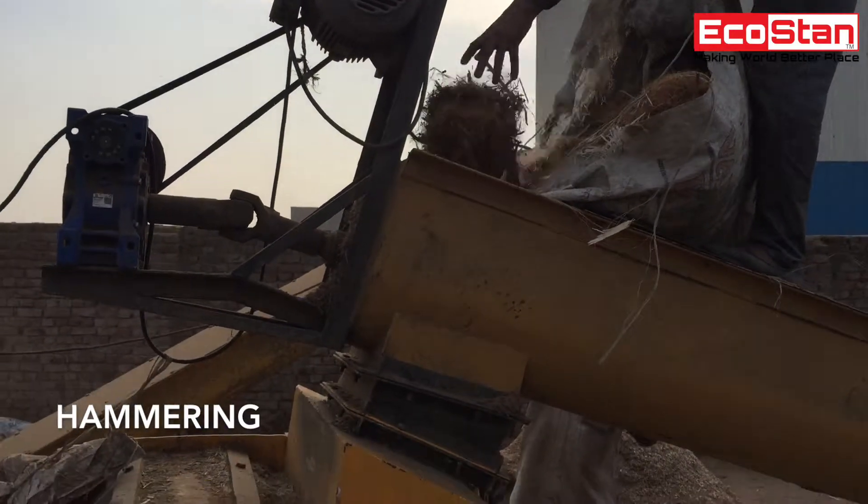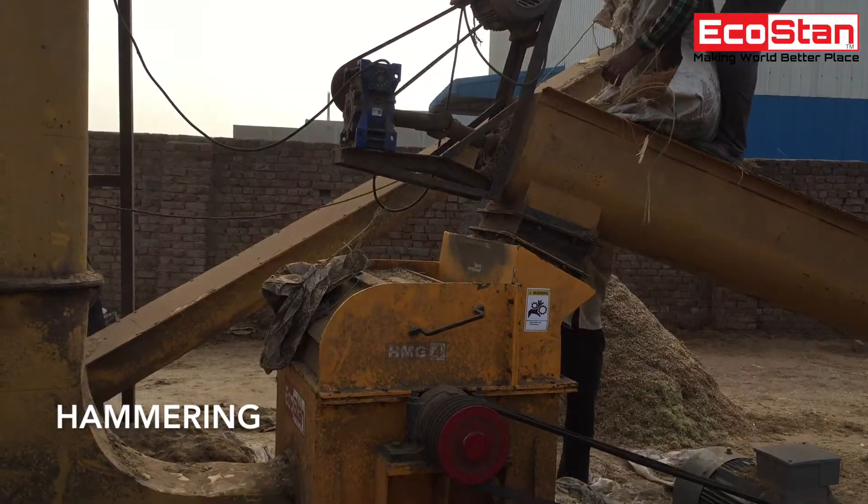After that, chip material is processed through hammer grinder to make the material more finer.